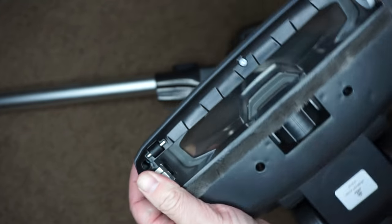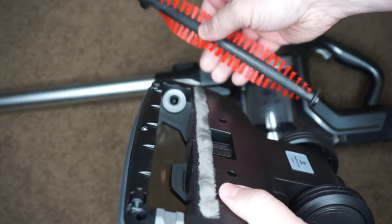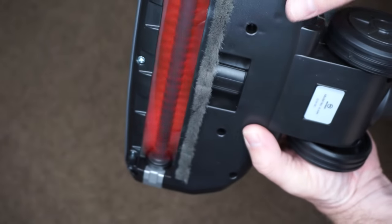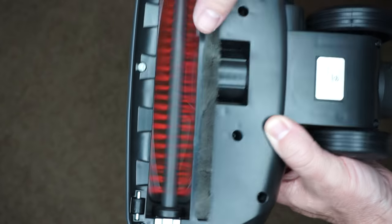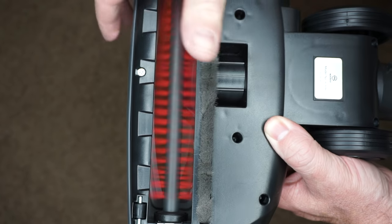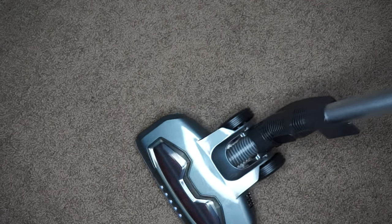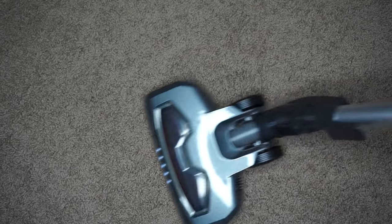The roller is actually quite strong. I tested out how much pressure I could put against it and it eventually just stopped, so it seems like this has a safety feature — if there's too much pressure it will stop until you turn the vacuum off and back on again. The roller head also has really good rotation, which makes it easy for turning and getting to tight corners and places.